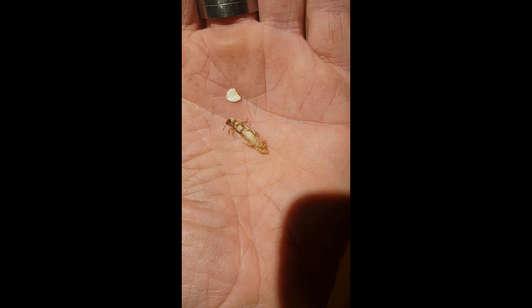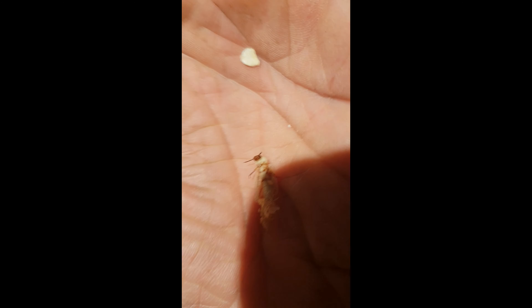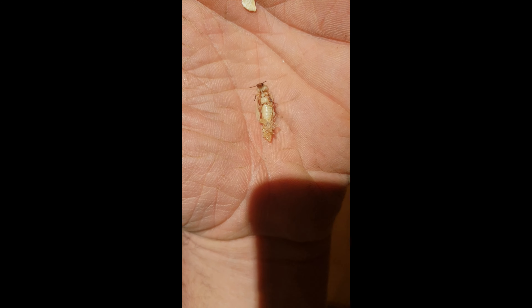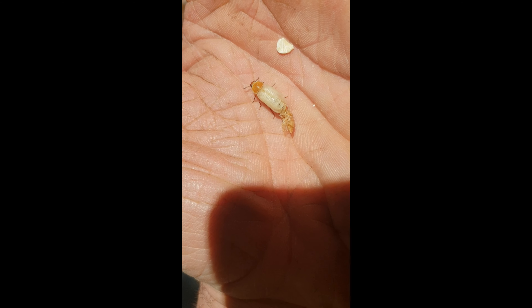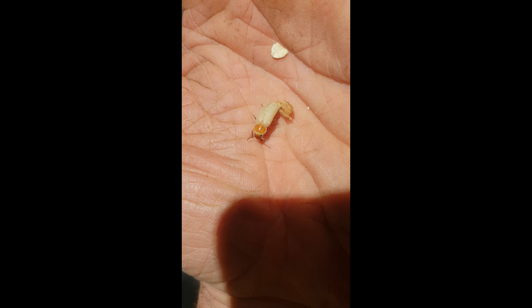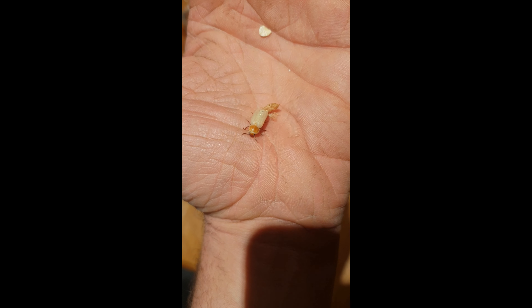And there is our first Darkling Beetle hatched, still trying to get out of his pupae shell cocoon. He's nearly got it off. Going for an explore.